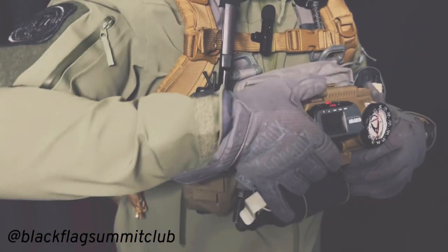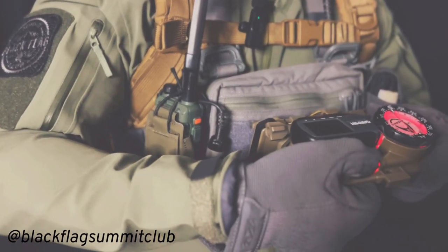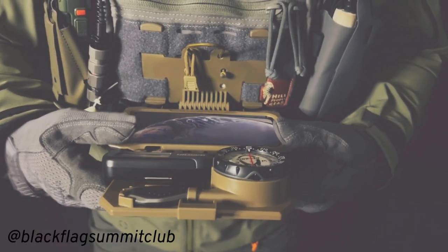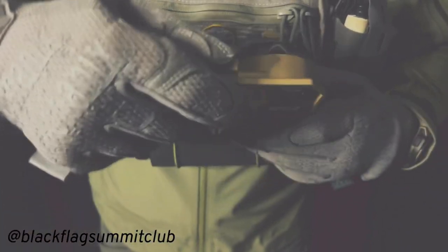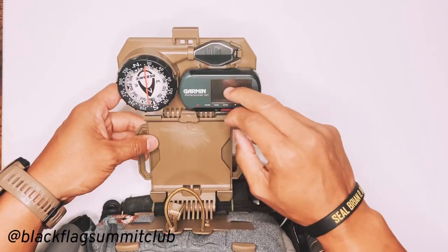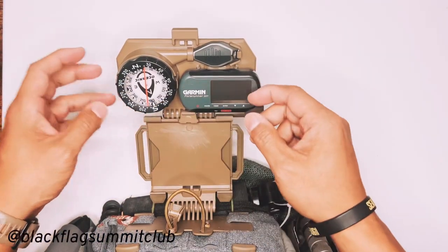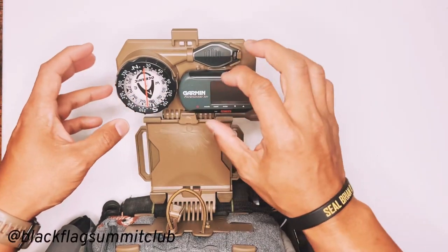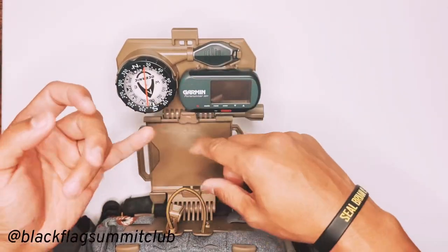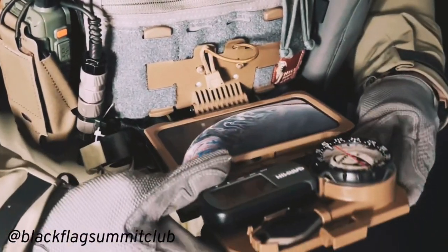If you want to check your compass bearings, you can easily do so just like that. And if you're using your phone at the same time, you could flip it down and basically check your ATACs on your phone, as well as run your compass and your Garmin. However, the Garmin does have its own compass, so you don't really necessarily need the compass, but I like to bring a compass because as with any electronics, batteries can die, electronics can malfunction. And it's always good to have an analog backup in my mind.